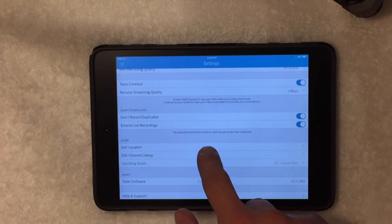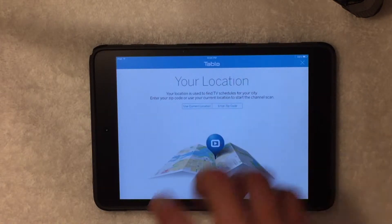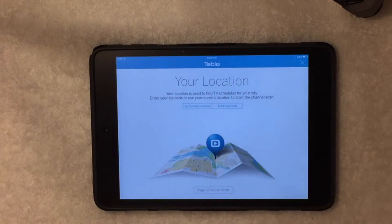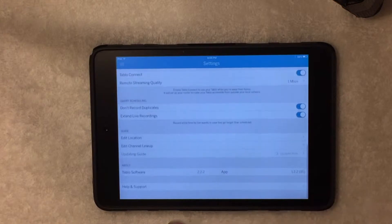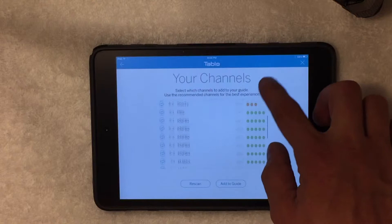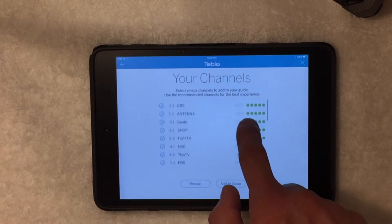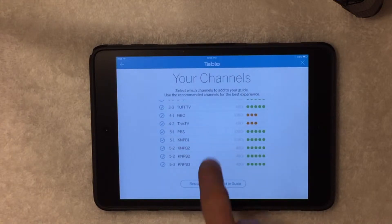For location, if you edit your location it will begin a channel scan — this is one of the first options that pops up when you turn it on and plug your antenna in. You can either use your current location or set your zip code, then begin the scan and it pulls up all channels available to you. These are all the channels I currently get here in Reno — it shows what definition they're in and the signal strength. Channel 4 is a little weak but still looks pretty good.